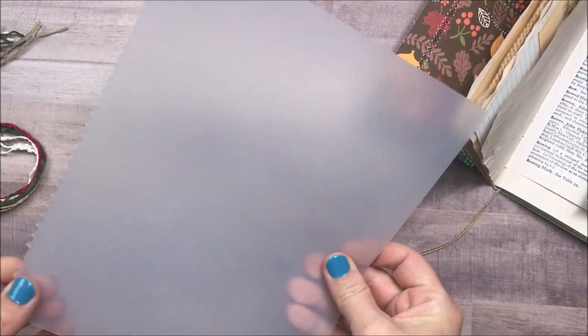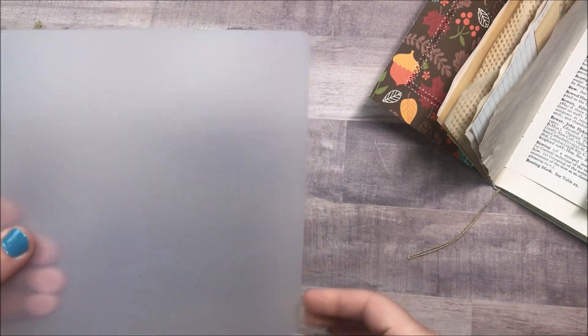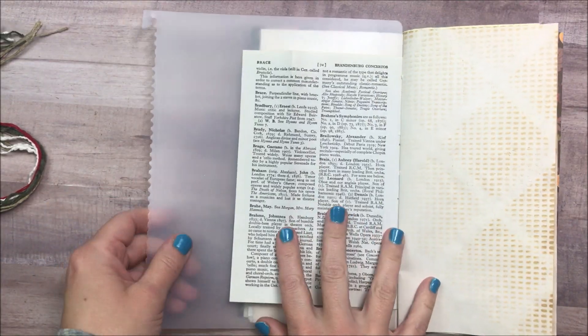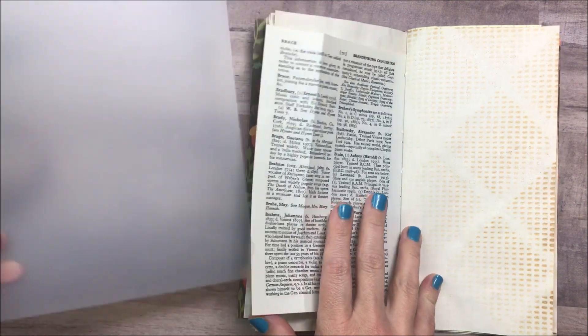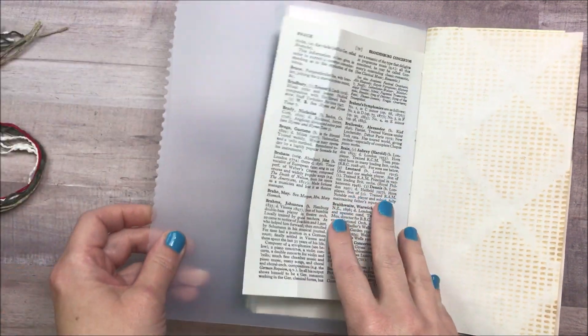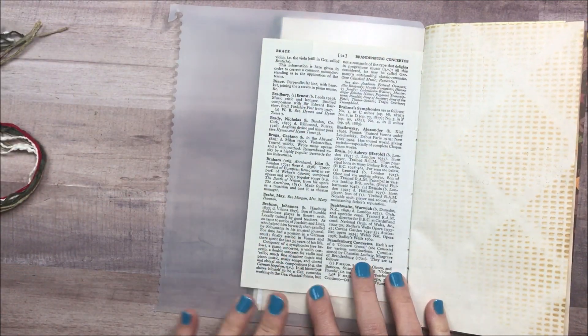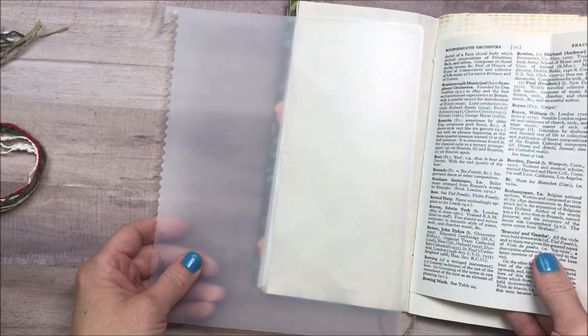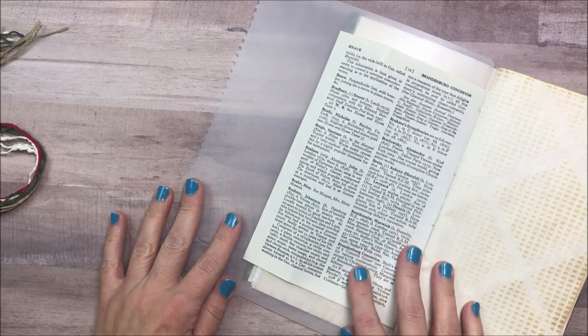I'm just going to use this piece of plastic here. This is literally just torn off of an old planner — it's something thick to protect the rest of my book. I have also used plastic cookie-cutter type mats picked up at the Dollar Tree, or any kind of cutting mat that you have. I'm just wanting something small.